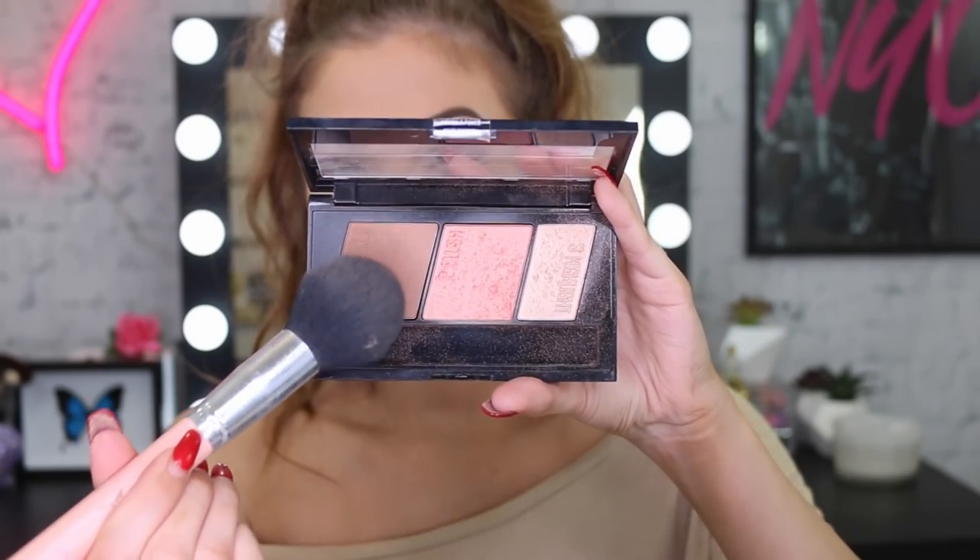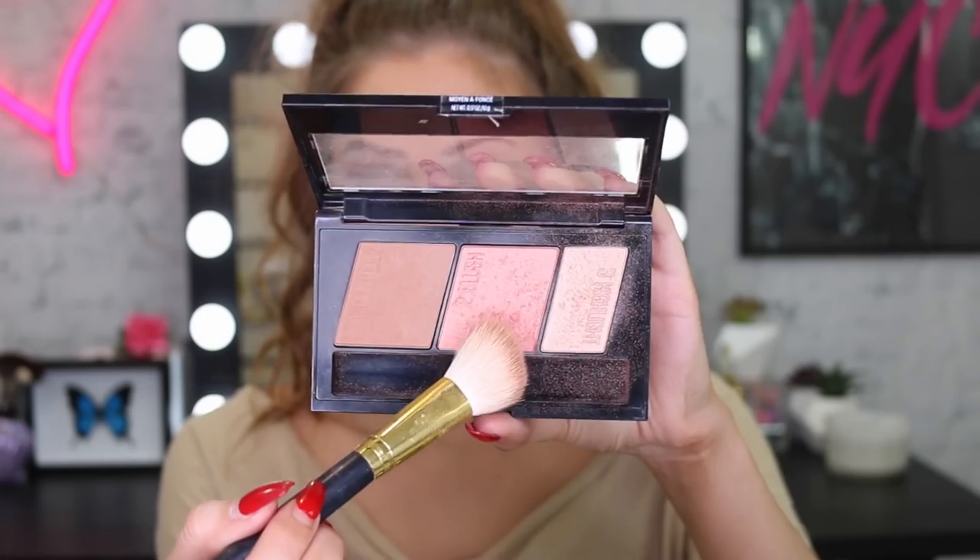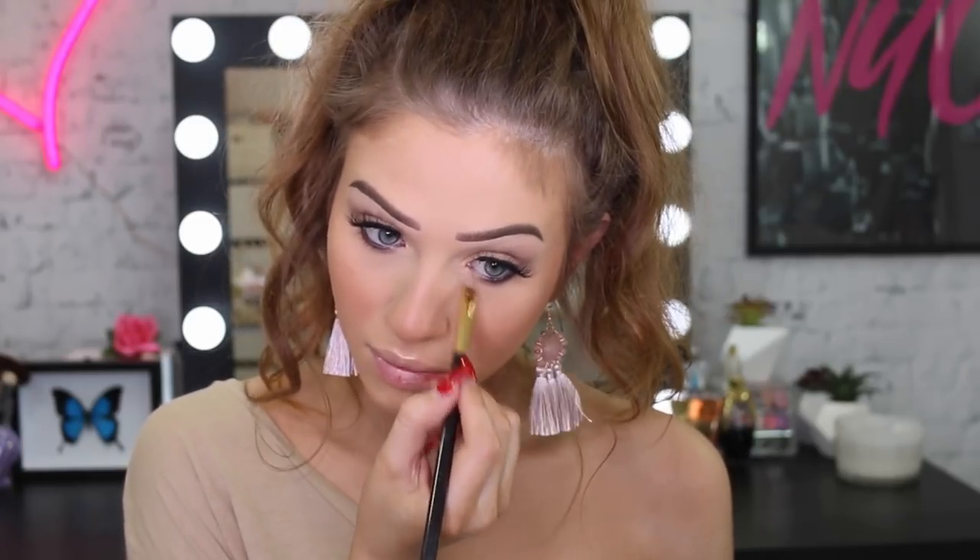Next I'm going to take my Master Contour Palette to bring a bit of shape back to my face. I went a little heavy-handed so I went back in with my face powder to blend it out — sculpting around my cheekbones, a little bit of my nose, and around my jawline. I'm also going to use the blush out of this palette — I love it so much, it gives such a beautiful glow. To intensify that glow, I'm using my Master Chrome Highlighter in Molten Gold on the tops of my cheekbones, my cupid's bow, my nose, and the inner corners of my eyes.